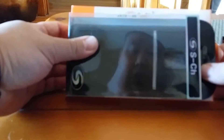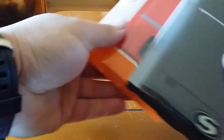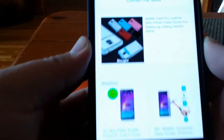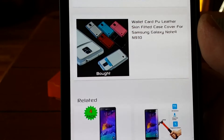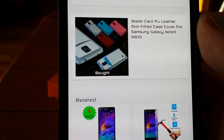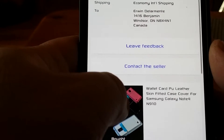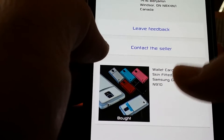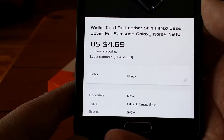Let me show you where I got it from — got it from eBay. Wallet card leather case. The cost was — let's see — about four to five bucks. There it is.